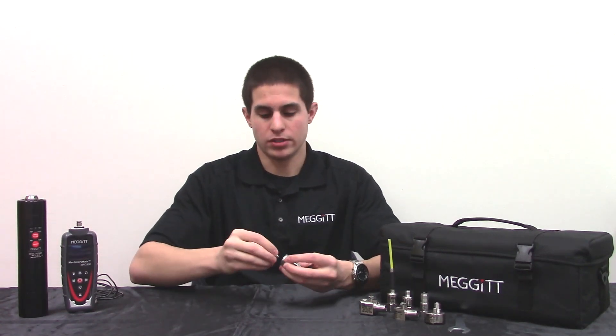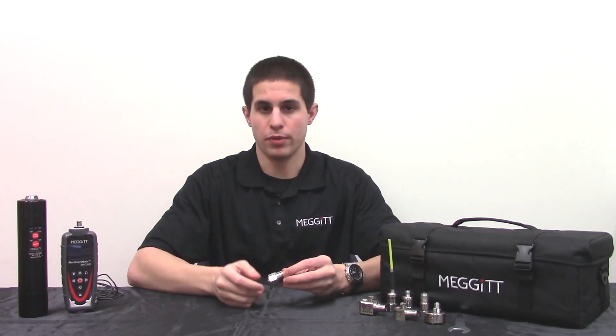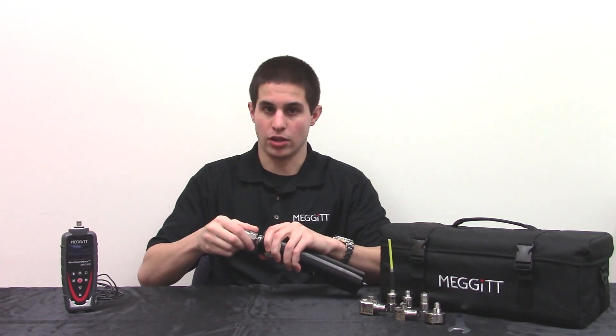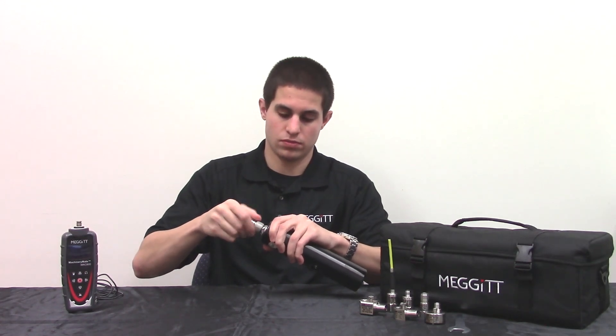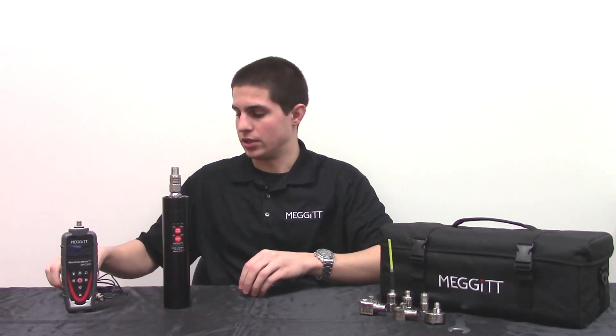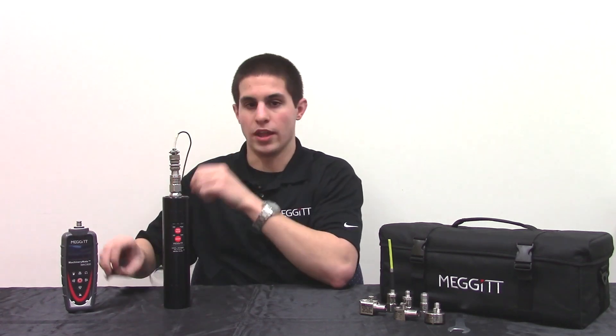Start by mounting the sensor on the handheld shaker by threading the included mounting stud into the base of the sensor, following the appropriate mounting torque recommendation. Then, using the free end of the mounting stud, screw the sensor onto the shaker by hand tightening only. Finally, use the appropriate cable assembly to connect between the sensor and the MAC-800.